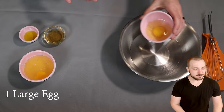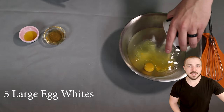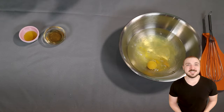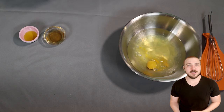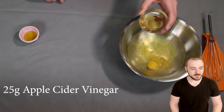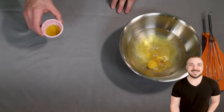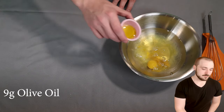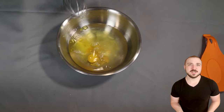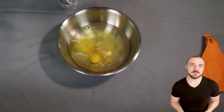We have one whole egg and five egg whites — all from large eggs. That may sound like a lot of egg whites, but remember this recipe is quite a bit bigger than the original, so that is a total of six eggs. Moving on, we have 25 grams of apple cider vinegar, which is part of that leavening mixture that's going to help activate the baking soda. And lastly, 9 grams of extra virgin olive oil. Now just mix this thoroughly — make sure all the eggs are beaten and everything looks the same color and consistency. You don't want any stringy bits of egg.